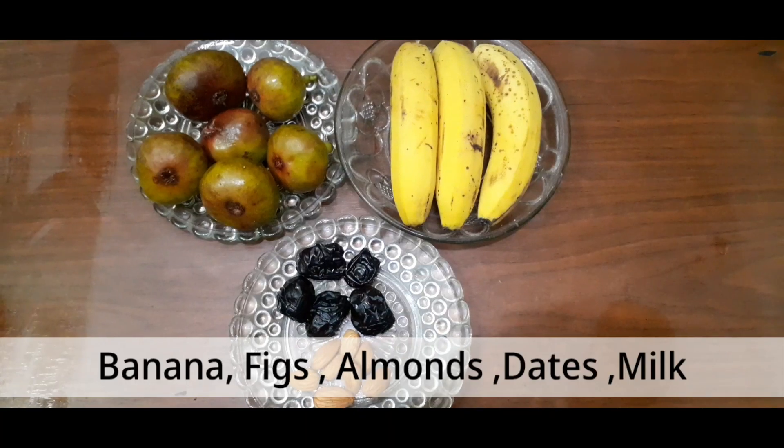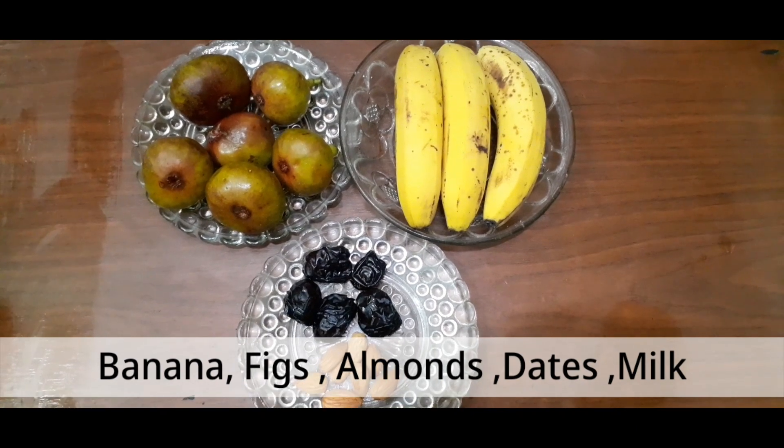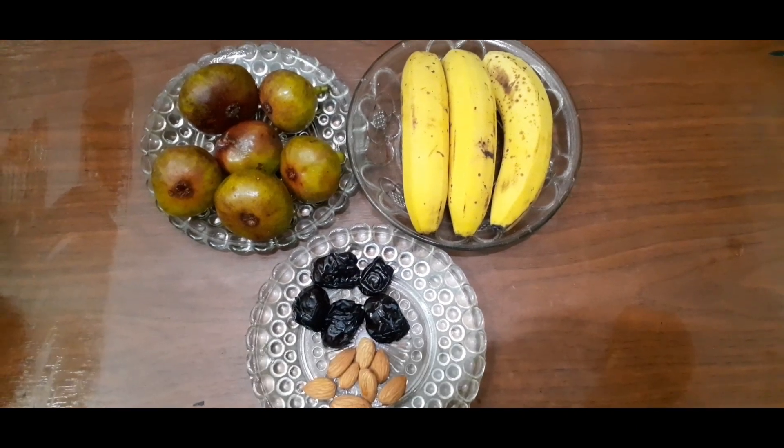You have to get your bananas, six almonds, dates, and milk.